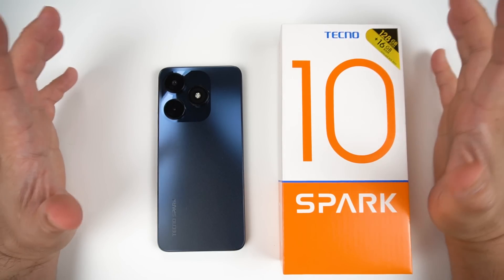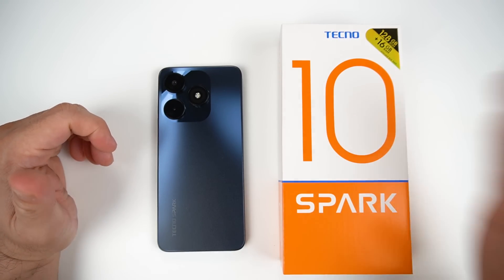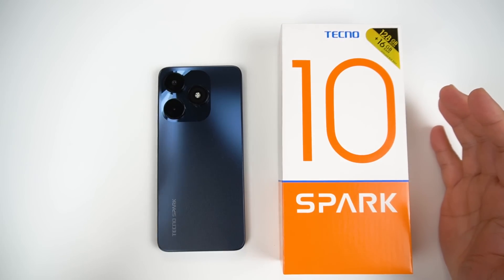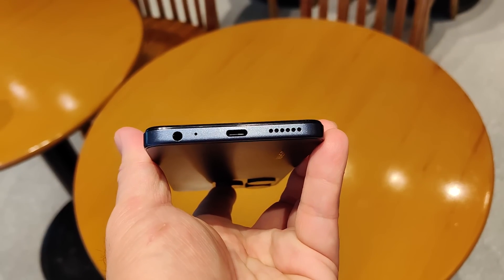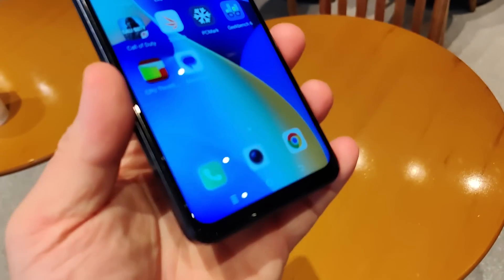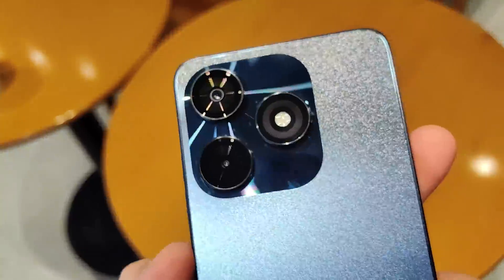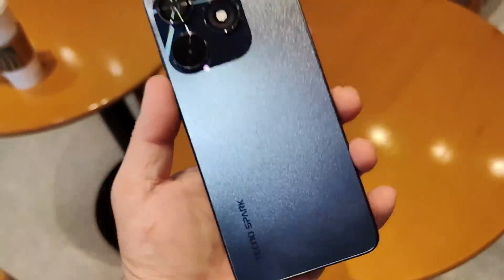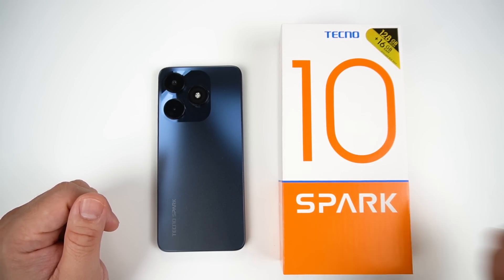Today guys, let's talk about one of four variants made by Tecno for the Tecno Spark 10 series. This is the most basic variant, the Tecno Spark 10. We'll show you why it's a good buy at PHP 4,600 when it's discounted. It's definitely a solid buy and I'll show you everything you need to know about this phone before you purchase.